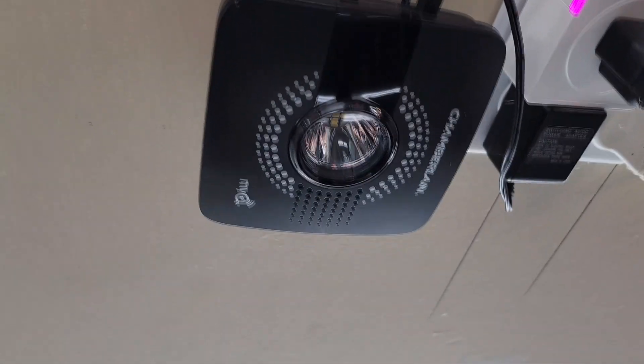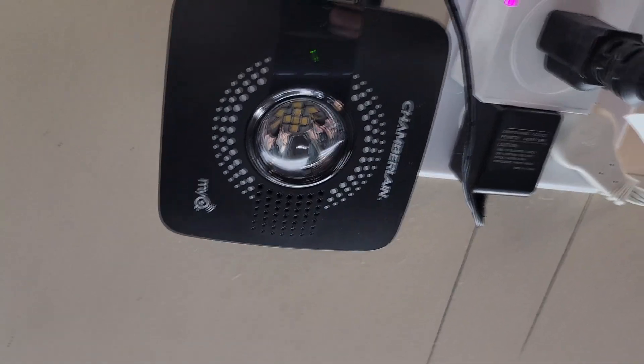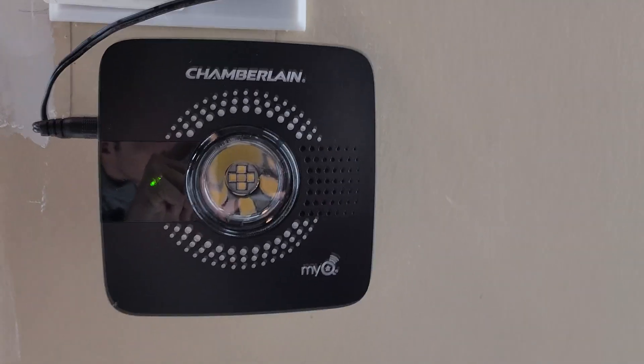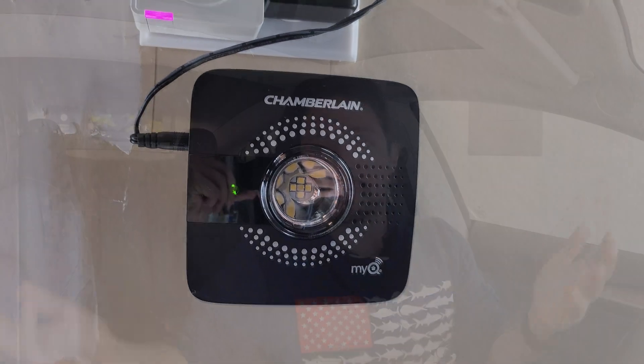I've had one of these devices in my garage for quite a few years now. It's really nice — you just pull out your phone, open the app, hit the button, and the garage door opens. The only thing you pay for is that MyQ connected hub that you install in your garage. It's a pretty inexpensive hub, and I'll put a link in the description if you're interested.